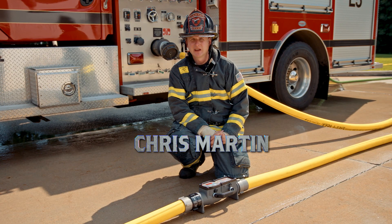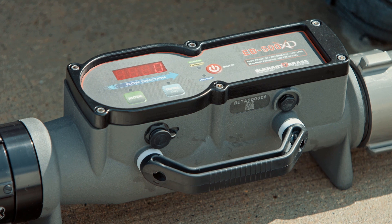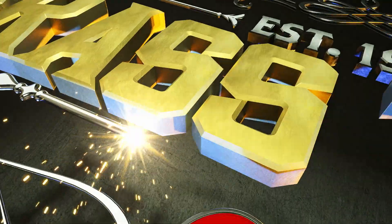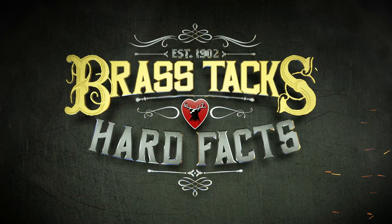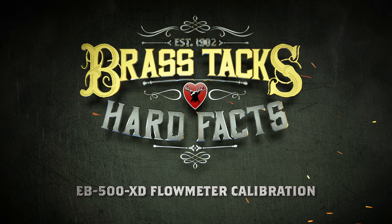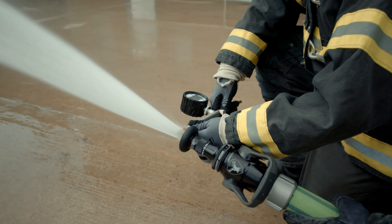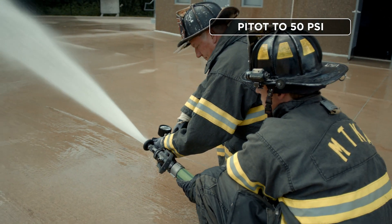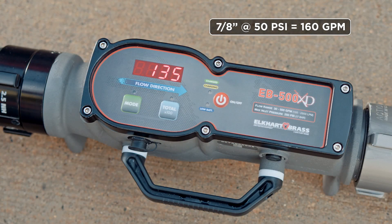I'm Chris Martin and we're getting down to the brass tacks and hard facts of how to calibrate the EB-500 XD portable flow meter. To calibrate the EB-500 XD flow meter we are using a 7/8 smoothbore. We have a crew at the end of the line that has pedoed the smoothbore for 50 psi. At 50 psi and a 7/8 we know it flows 160.